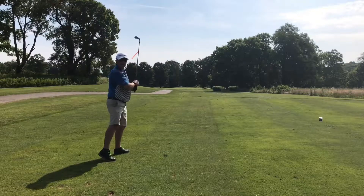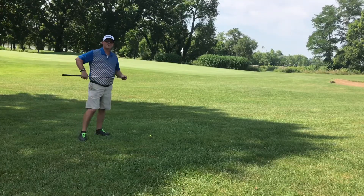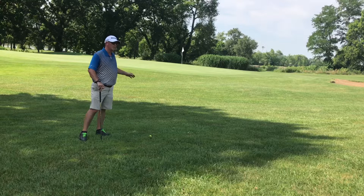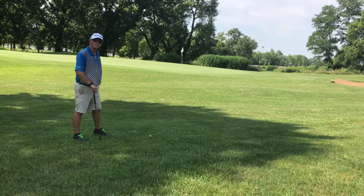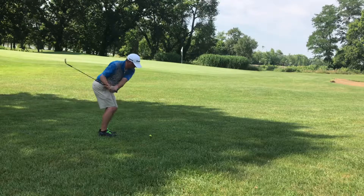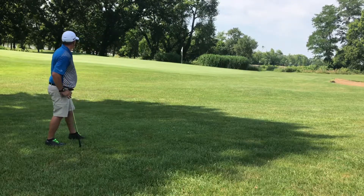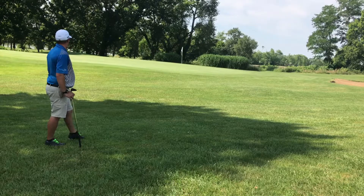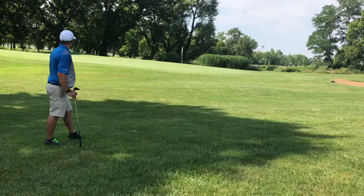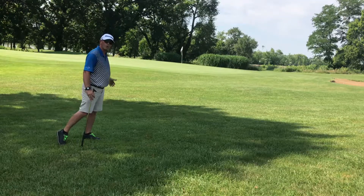Oh, I pulled that hard left. Like I said, hard left, touch long. I've got about 30 yards to the flag. You can see it had a lot of spin coming out of this rough, so it kind of just hit and kept rolling.